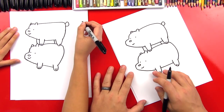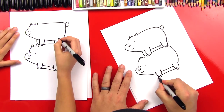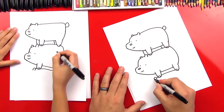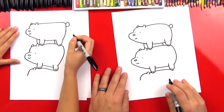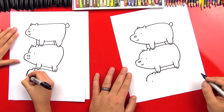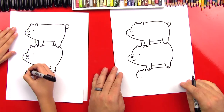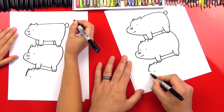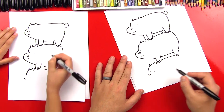Now let's draw Ice Bear. We're going to do the same thing — connect between the legs, then a little line out of the front leg. Let's draw an upside-down U for the ear, and then a curved line for the forehead. Let's draw Ice Bear's eyes. Ice Bear is my favorite — who's your favorite? Let's do his other ear. And then let's draw an oval for his nose. I hope we're not going to run out of room!